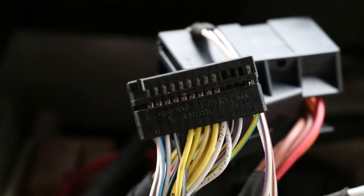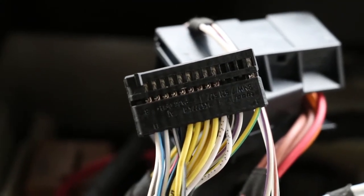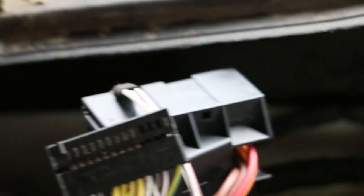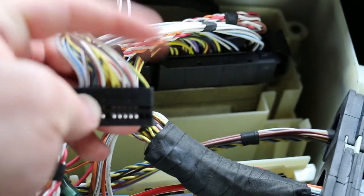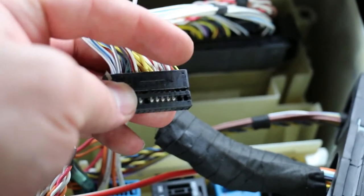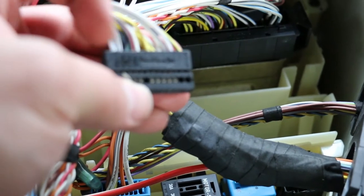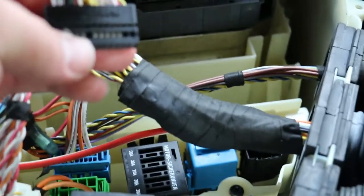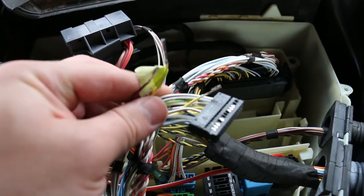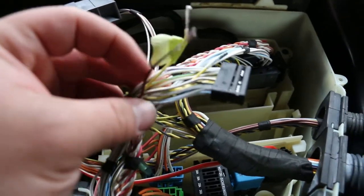Once you've slid that out, this connector has two sides: one labeled 1 to 13, and the other side 14 to 26. We're going to be working on the 14 to 26 side, with the yellow with green striped wire all the way on the right side. We're going to have to count to pin 19, 20, and 23 — those are the ones we're going to have to remove. I put some tape on 20 because 19 and 20 are both yellow wires and I don't want to get them mixed up.